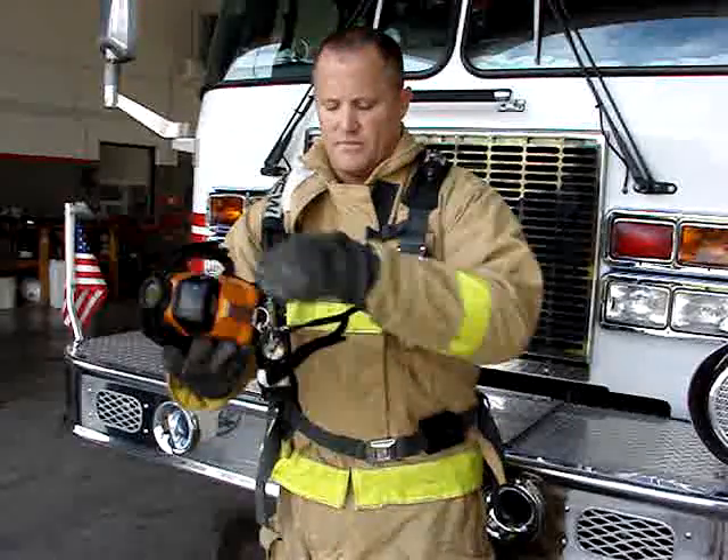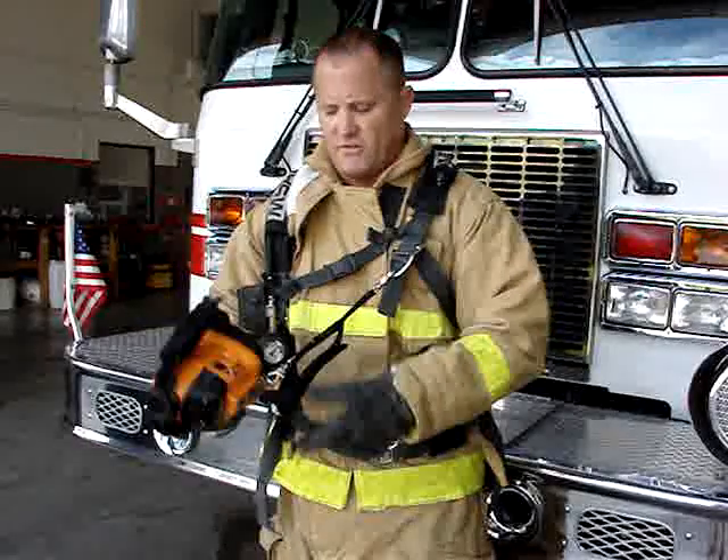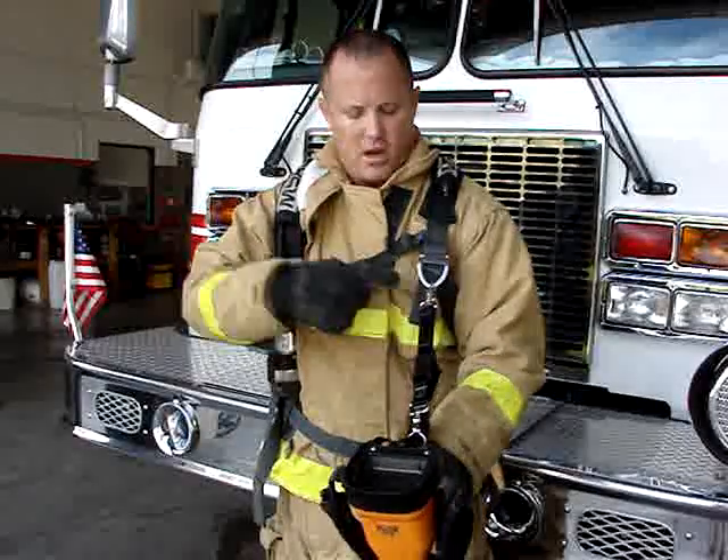It also has about two feet of webbing. It's also contained by Velcro — fire-resistant Velcro. I'm going to show you where it attaches to the air pack. It can also attach to your gear at a radio mic strap.